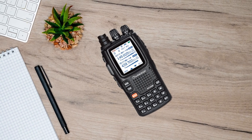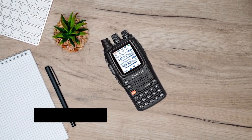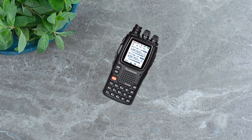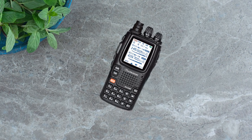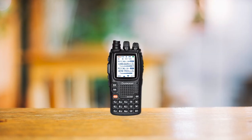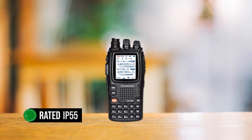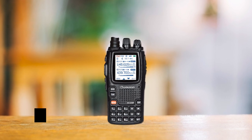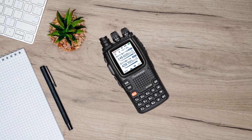Moving on to performance, the KG-UV9PX employs a super heterodyne receiver for better signal reception and transmission quality. TX voice is good too, but it's worth noting that some sound distortion can occur when transmitting, which might slightly impact the clarity of the transmitted voice. Built to last, this radio has an IP55 rating, making it resistant to water to a degree. However, it's merely water-resistant, not waterproof.